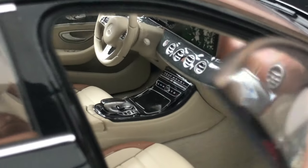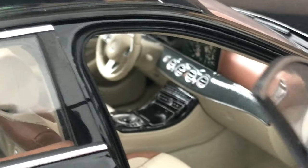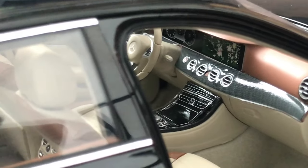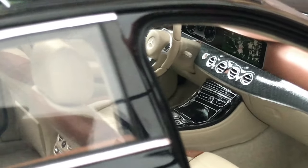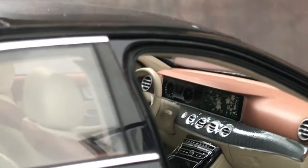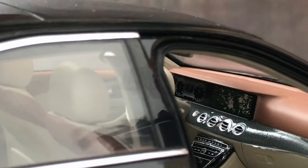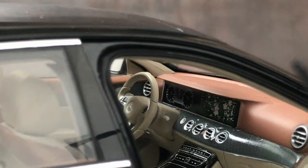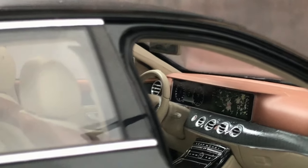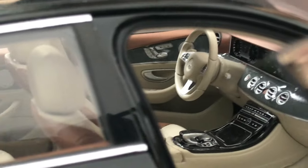Let me zoom in on the center console. We have what seems to be a carbon fiber pattern. We also have the digital speedometer and rev counter in the middle.